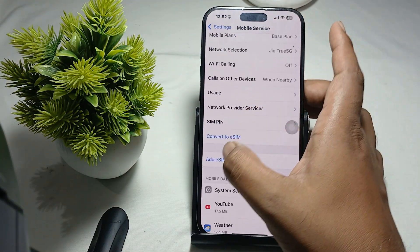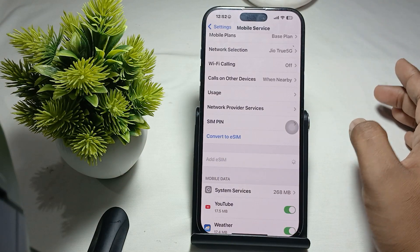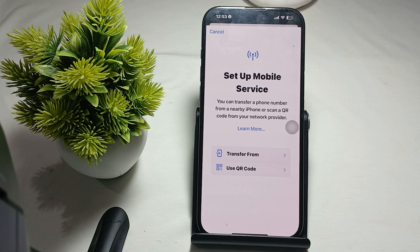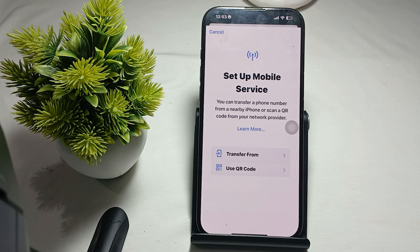You will see the option 'Add eSIM' — tap it and wait a few seconds. There are two ways to add a new SIM: the first one is 'Transfer from' another nearby phone, and the second is using a QR code.